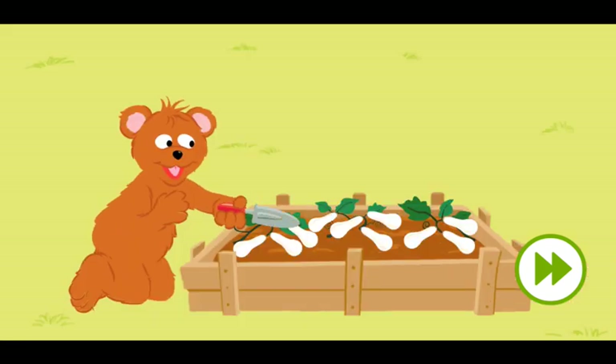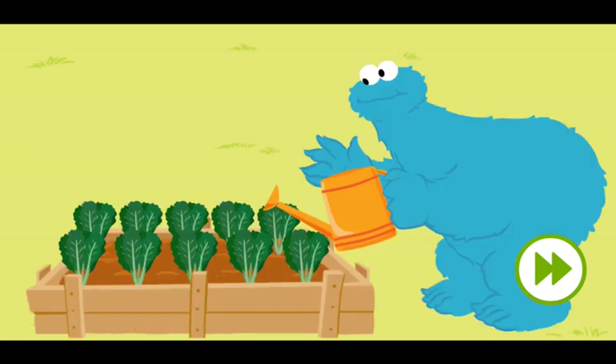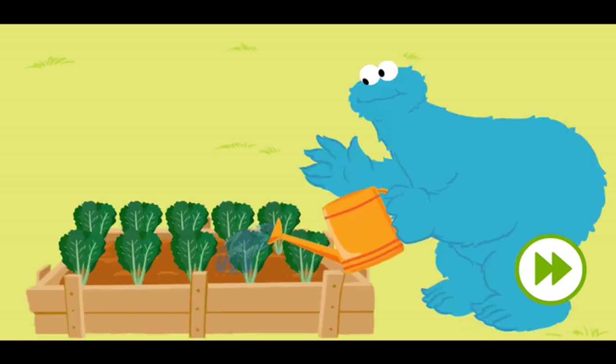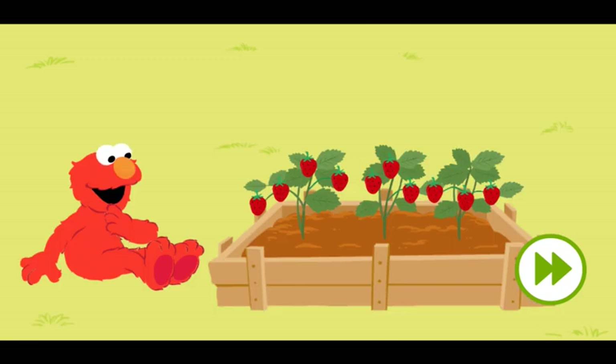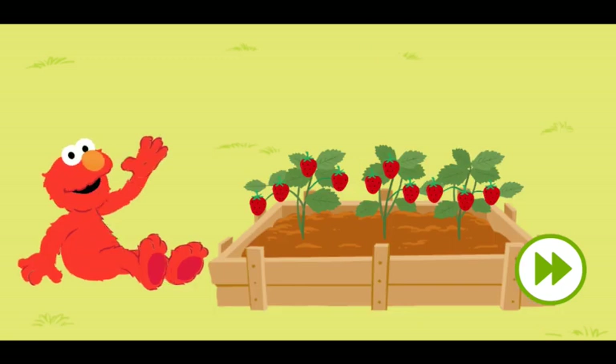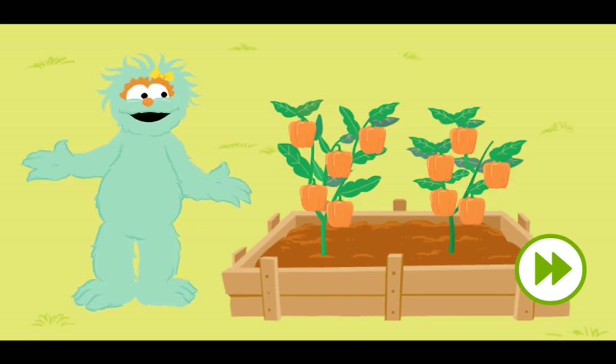Baby Bear is growing white squash. Hiya guys! Cookie Monster is growing green spinach. Hello! Elmo is growing red strawberries. Hi there! And I'm growing orange bell peppers.